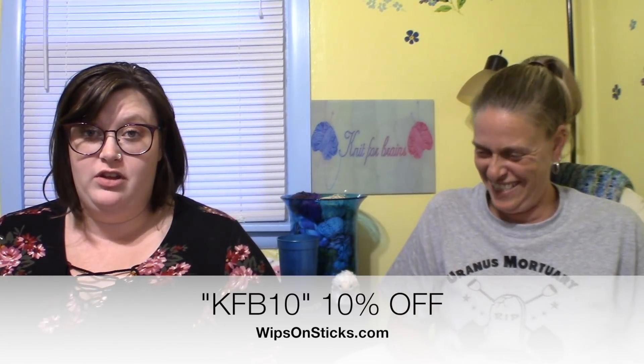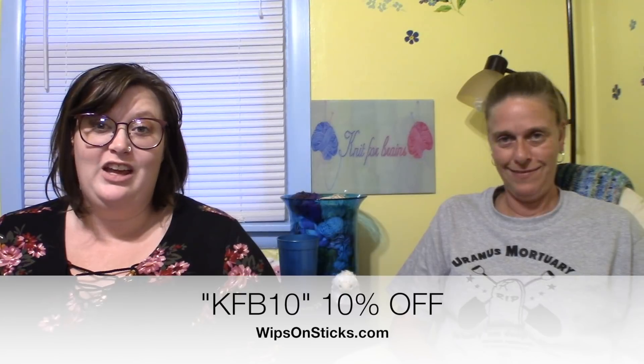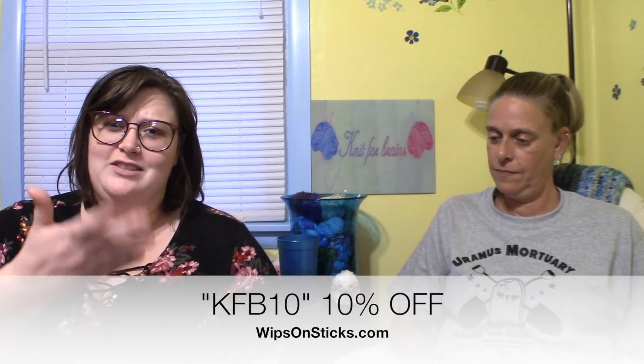Whipsonsticks.com — 10% off, but you can only use it once, so load up your cart with everything you want. The code is KFB10. We also have a new code: K4B15 for 15% off at Tangled Skains, that's Tangled Skain CA on Etsy. She also has a podcast.